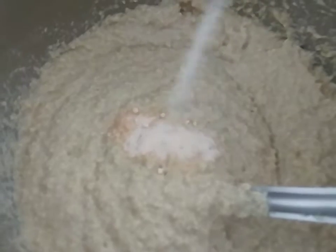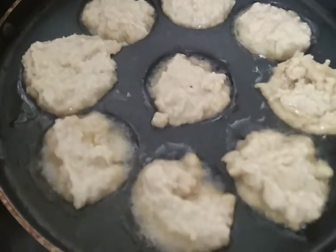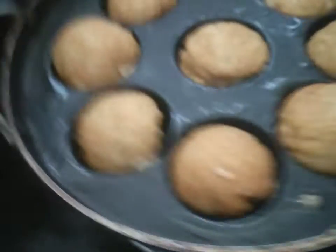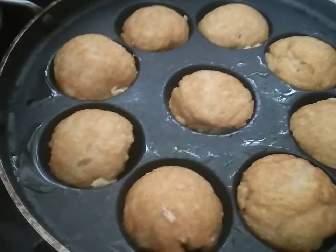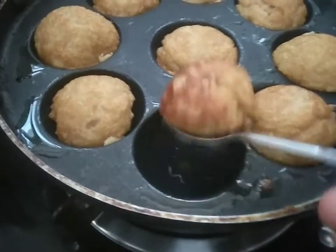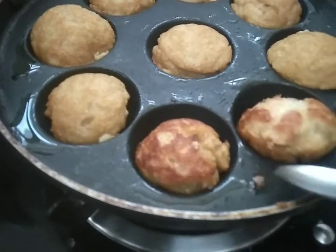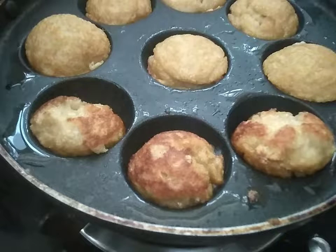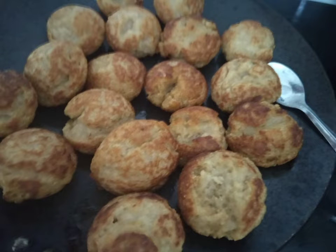We need to make it a semi-thick consistency by adding all ingredients. Towards the end, add 1 teaspoon of eno and a little water. After making it semi-thick, put it in the appe or paniyaram pan and cook till both sides turn golden brown.